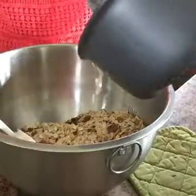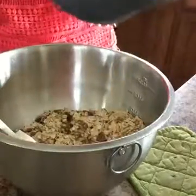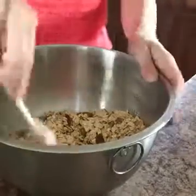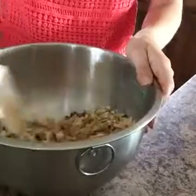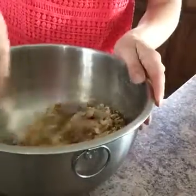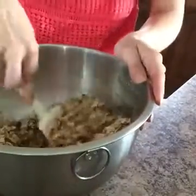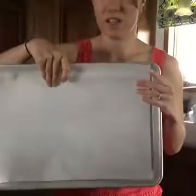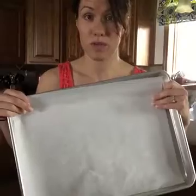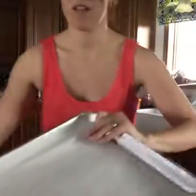Sometimes it doesn't turn out quite the same if I'm not measuring, but better than nothing. This makes for a great snack, and also a great gift — there's no gift I prefer getting over food. Once you have that mixed together, you can spread it on a sheet pan. I always make double but I put it on a sheet pan and always use parchment paper because I don't like cleanup.